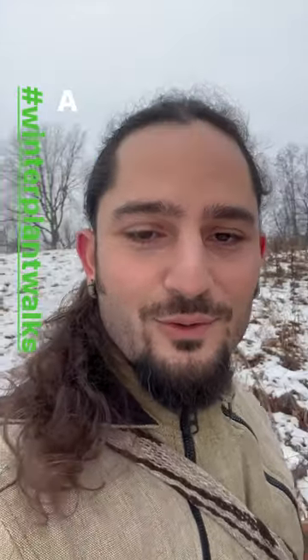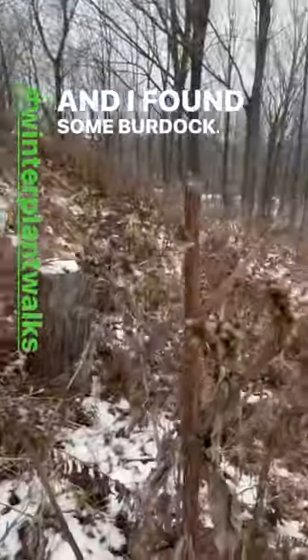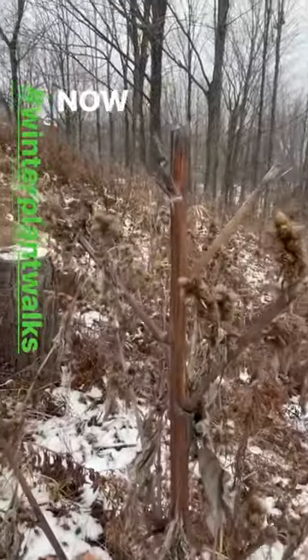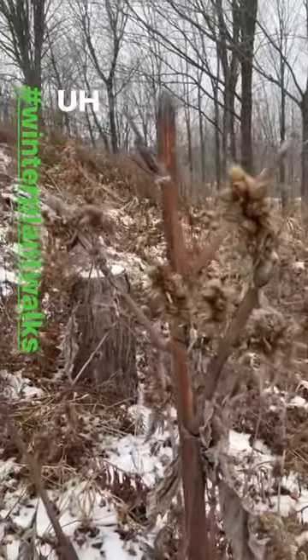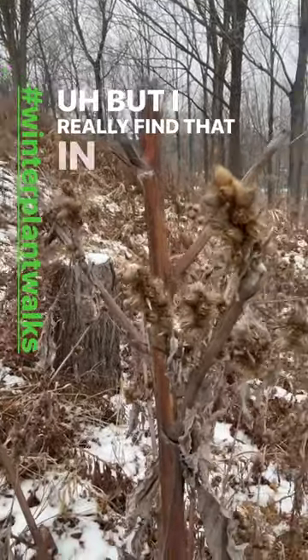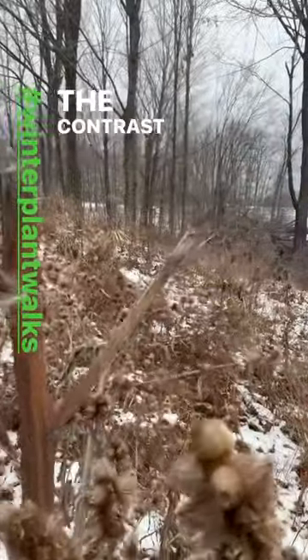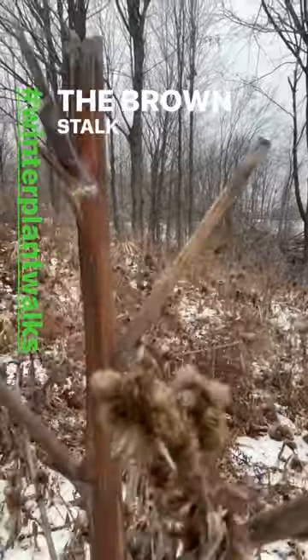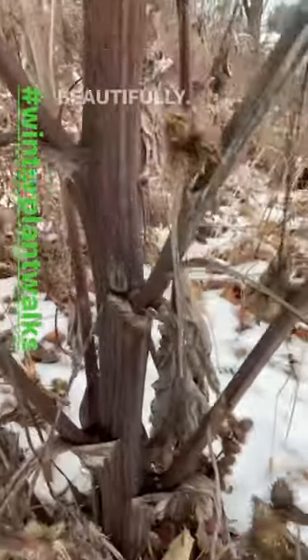Hey everyone, just on a winter walk over here — a little warmer today so it makes it easier to get out the door, and I found some burdock. Now burdock is a very abundant plant, but I really find that in the winter it stands out against the contrast of the snow. The brown stalk and the burrs just contrast the snow beautifully.